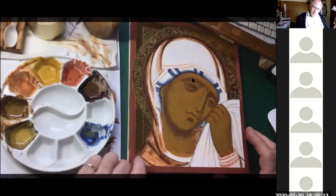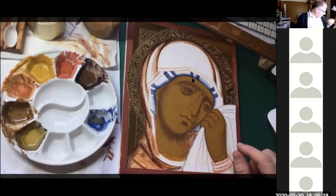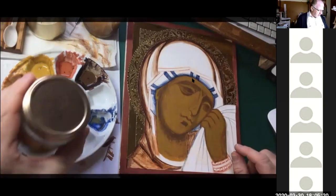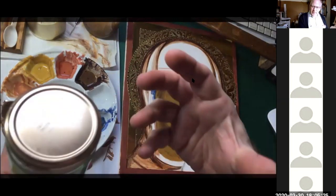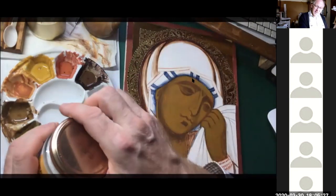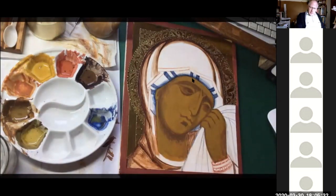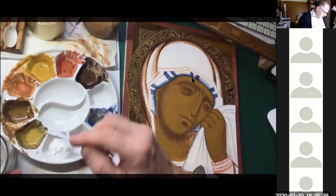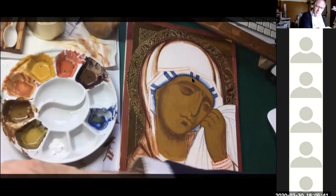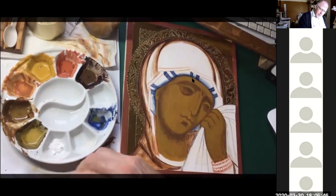Now I'm going to continue with the face, beginning by mixing up some white. This is zinc white — it's in the honey jar because it came in a big packet. I do use titanium sometimes, but zinc white is more gentle and mixes in a more subtle way with other pigments.